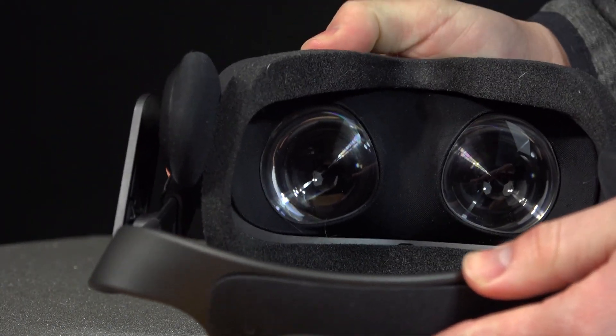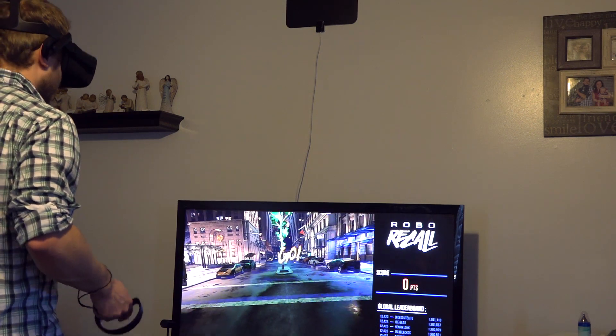Putting on the headset puts you right into the VR world. The field of view is kind of like a box — if you put a box next to your eyes, that's what it feels like. You don't really see your peripheral vision, which is normal for VR. In the Oculus it's a box shape, but it still feels immersive. Once you get the headset on, that little black box around your eyes kind of goes away and you stop seeing it — the same way when you're staring at a monitor, you stop seeing everything else.